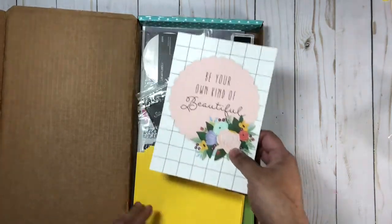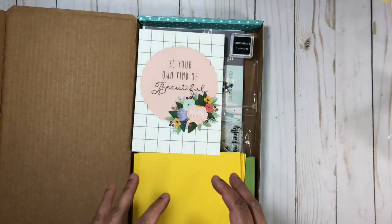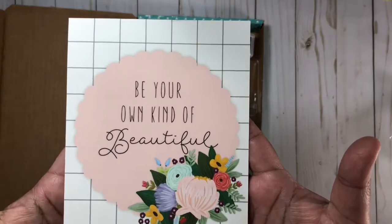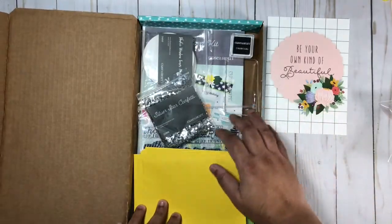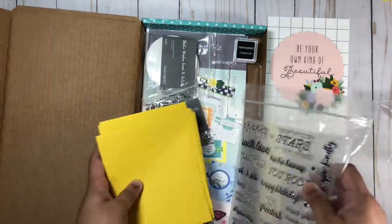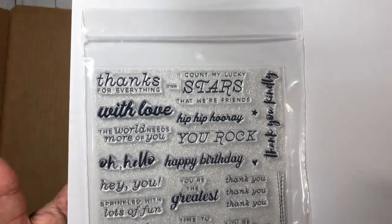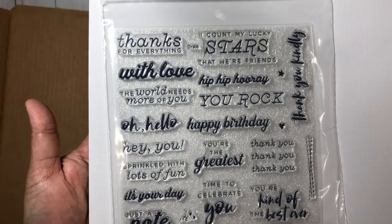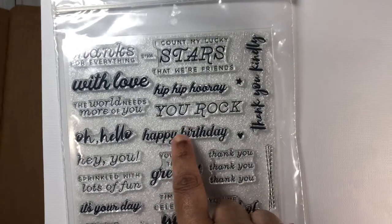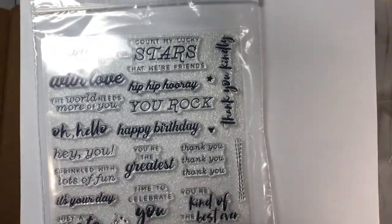You do get enough material to make 24 cards in total — this is four months worth of cards. You will get this beautiful sample card in your kit, and on the back side there is a message. The stamp set that comes with the kit has a lot of usable sentiments: happy birthday, thank you, hello — it's really nice to add to your stamp collection.